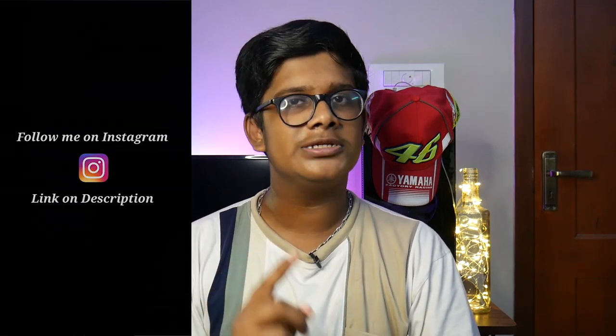Welcome to Tamil Motor Vlogger. I am Kalarabdi, and I will tell you about my video on this channel. This video has been requested for a long time, and I am doing it after 30 years. First, I will tell you about the unboxing, the user experience, and the R15 V3 installation.